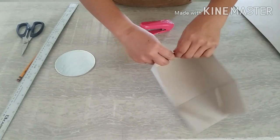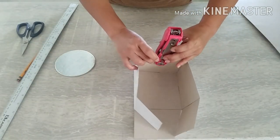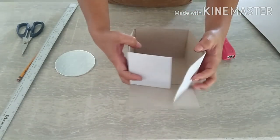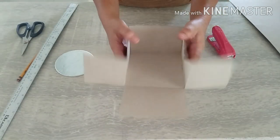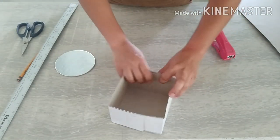So just staple it. And there you have it — you got your DIY box for your mini cakes. If you're planning to do mini cakes for other occasions, this is it. Simple as that.